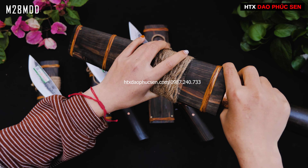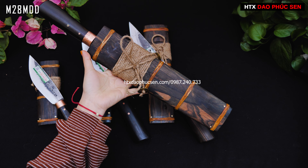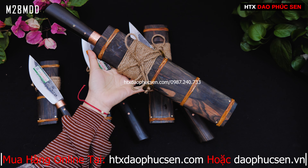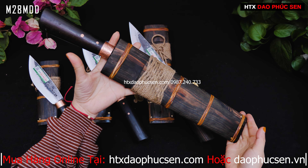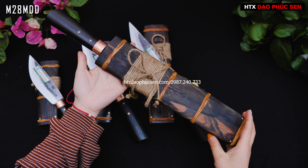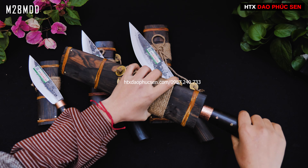Đây là mẫu mèo 28 - nhìn nó sẽ to một chút. Nếu anh chị nào chuyên để chặt thì lựa chọn mẫu dao mèo to. Nhưng nếu anh chị nào đi phượt, đi câu thì có thể chọn mẫu nhỏ. Tiếp theo, em sẽ giới thiệu gỗ moon sọc - tại vì gỗ mun đen thì hầu như rất là khó tìm, nên đây chính là gỗ mun sọc, rất là chắc chắn.